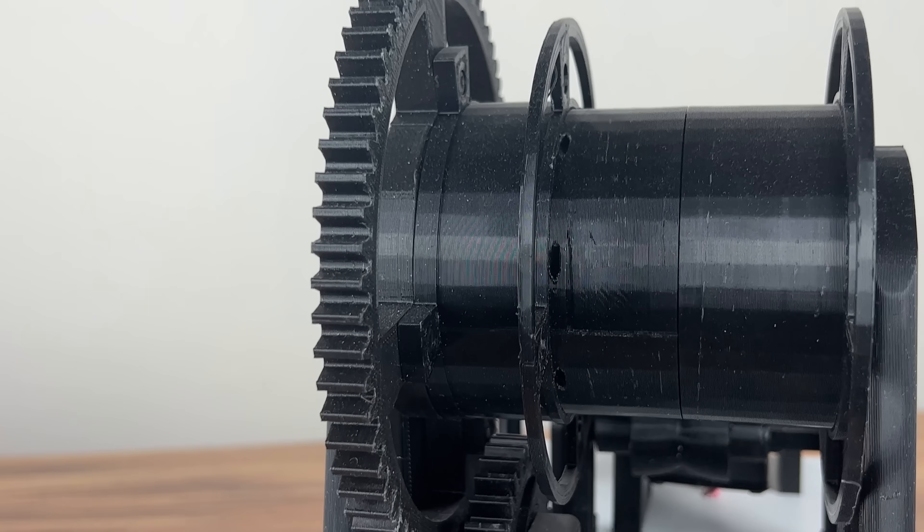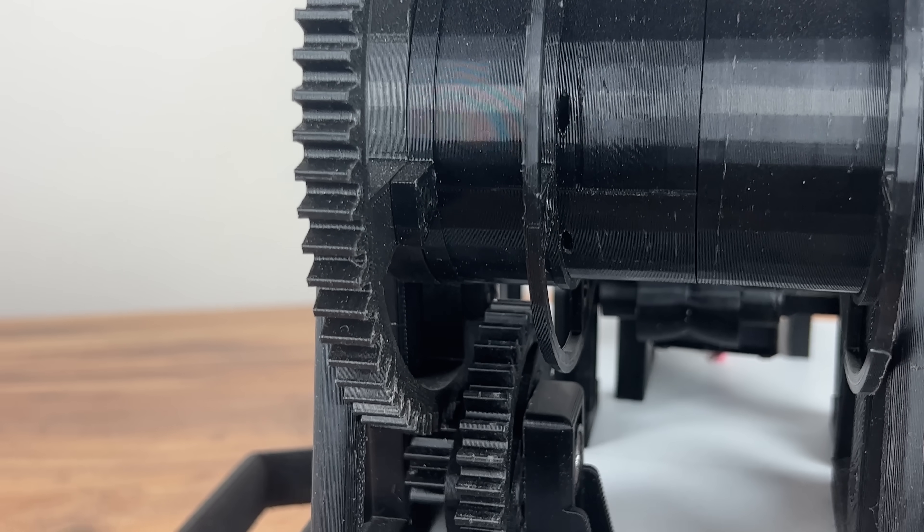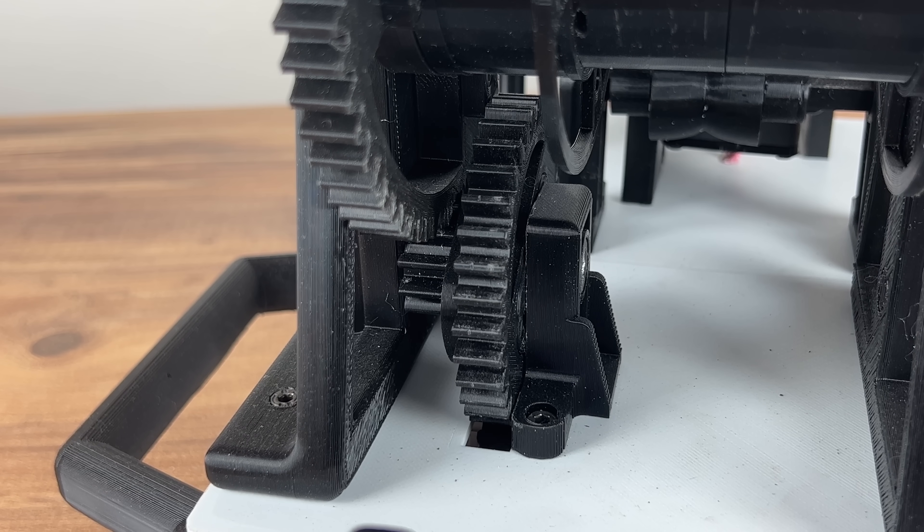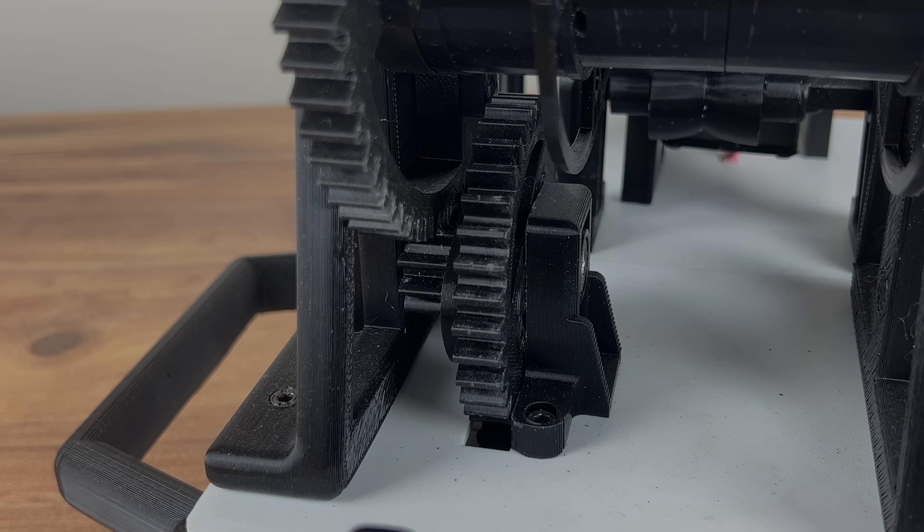The electric motor is hidden inside the device. The torque from the motor is transmitted through the gears up to the winding spool. The gear ratio is 1 to 10, so with my motor the torque is about 60 Nm.